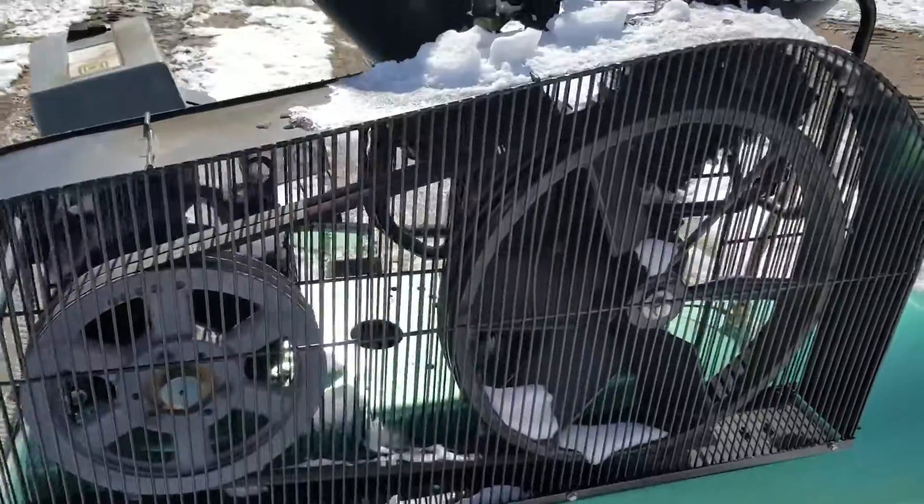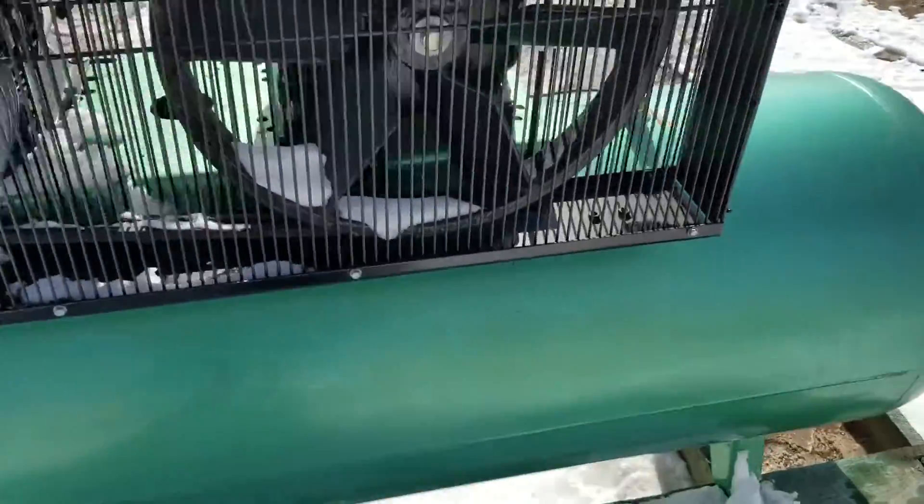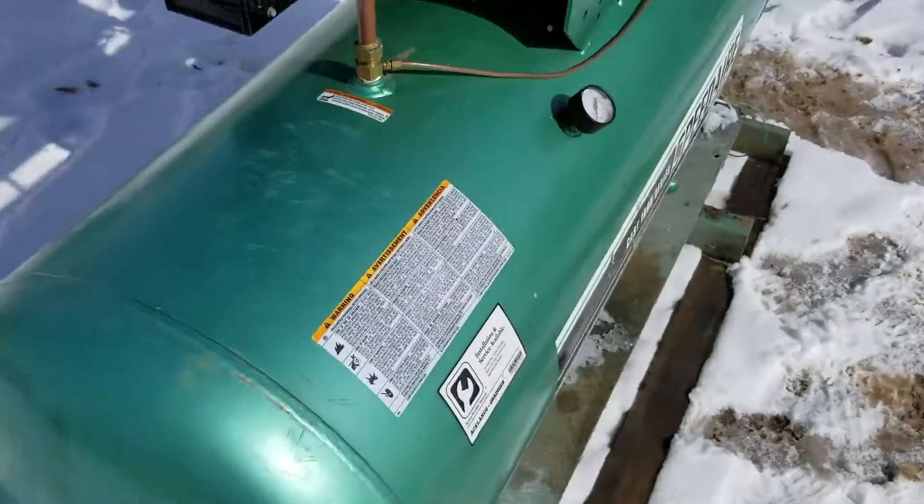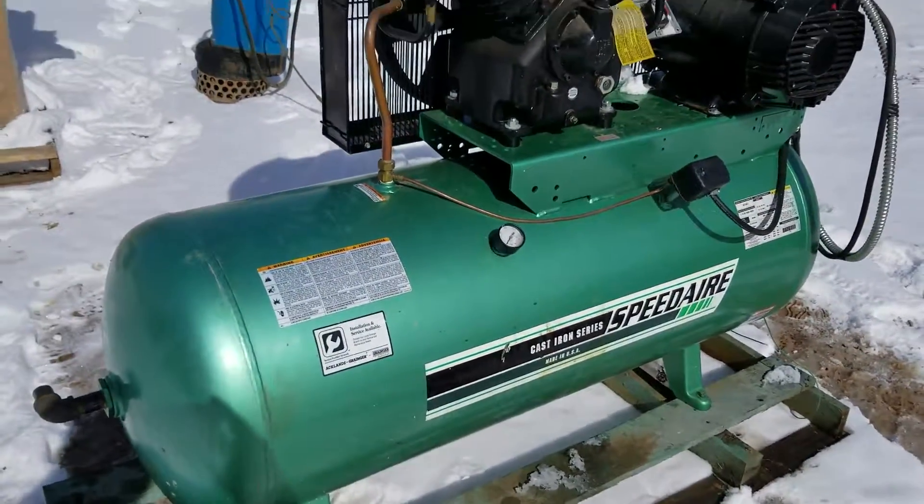We are going to sell this unit on auction. It's not hooked up so I can't show you it working, but it does work. It was just a takeout — it's not needed here and we're going to sell it.